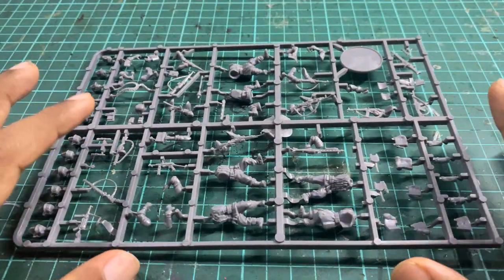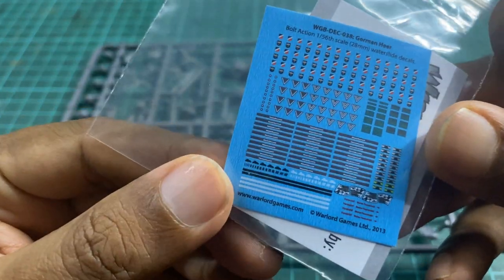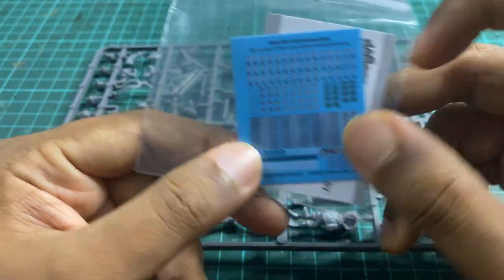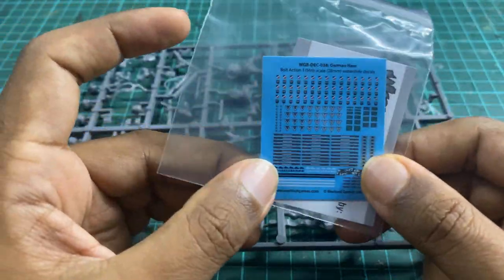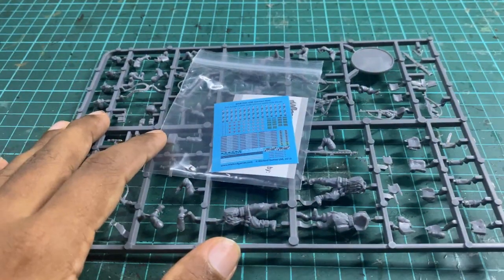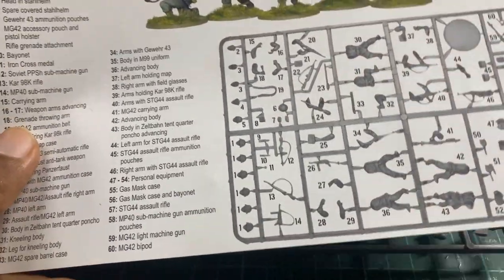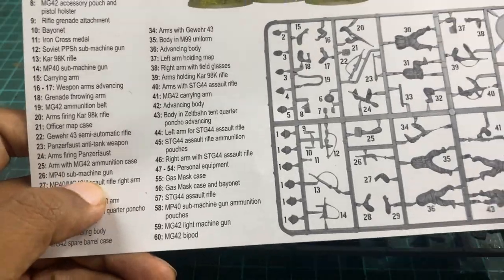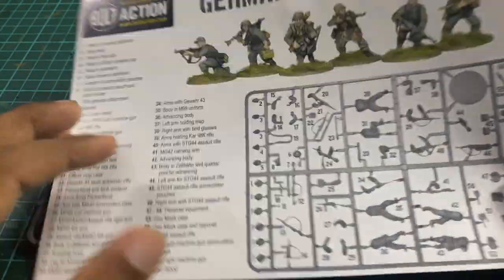The box also comes with a decal sheet — I personally think they're really very small, so I give a lot of props to somebody who actually uses them because they're not easy to put on. SL actually painted some of the cuff titles by himself because the decals were just too fiddly. In case you're wondering how I know all the names — the box actually comes with a record sheet that identifies every bit, so you don't have to keep coming back to the video. This is great because not every person who buys a Warlord kit is a military historian, and it helps the newcomer get into the hobby. So that's pretty much what you get in the box: sprues, decals, and a description sheet.